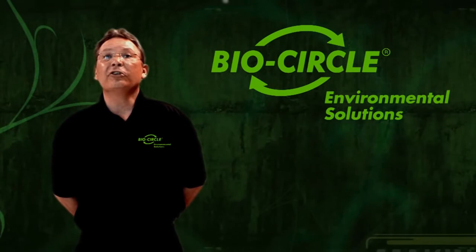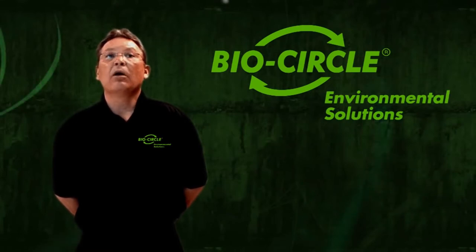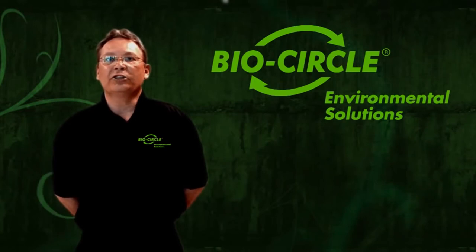Before you start using the BioCircle system, please ensure you go through the contents of this video first. The tips and guidelines that we will provide you with will help you make sure the system is working at peak performance. More precisely, we will show you what to do and what not to do to maximize the value of your investment.